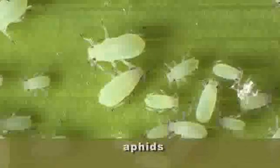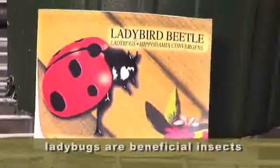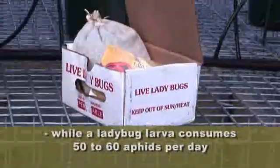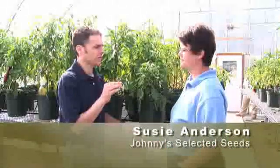Yes, they have aphids. So what's one of the best insects to get rid of these guys? Ladybugs. They're voracious eaters of aphids — the larvae of the ladybug. You can purchase them, buy them online, they come in the mail. And then tell me the steps to go through in order to have as much success with this as possible.